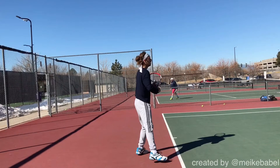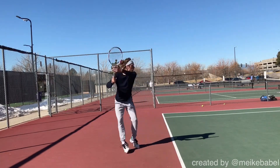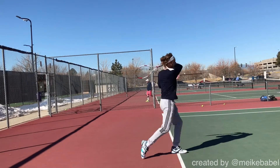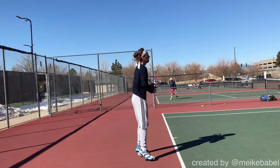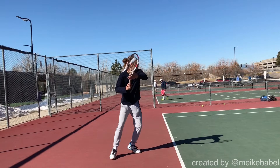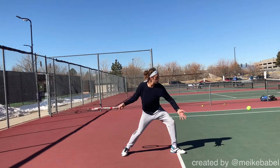Alright, Aaron's forehand. Let's get started here. I'll just let it run in real time a little bit and then we'll dissect it. One of the things that I'm seeing that is really great is this little shuffle adjustment step right here and a wide stride into the ball.